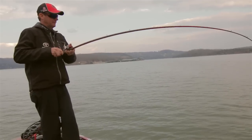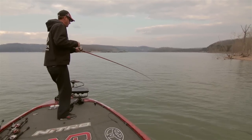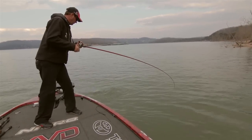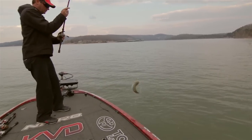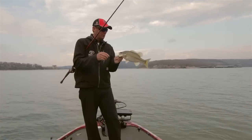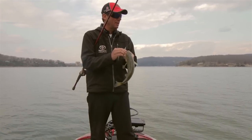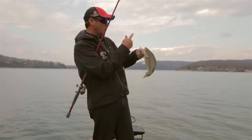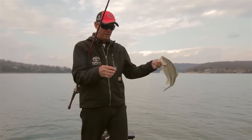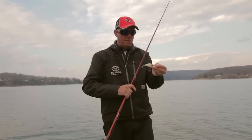Got one right there — looks like a nice one. Good keeper spot. This is a perfect gravel transition right here. I'm right at the mouth of a big creek, and there's a river that comes right out here — it just breaks from rock to gravel here. I'm trying to parallel this bank, and that's the big thing with this bait.